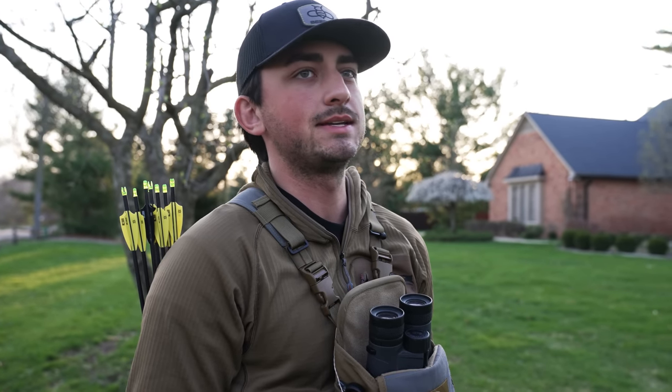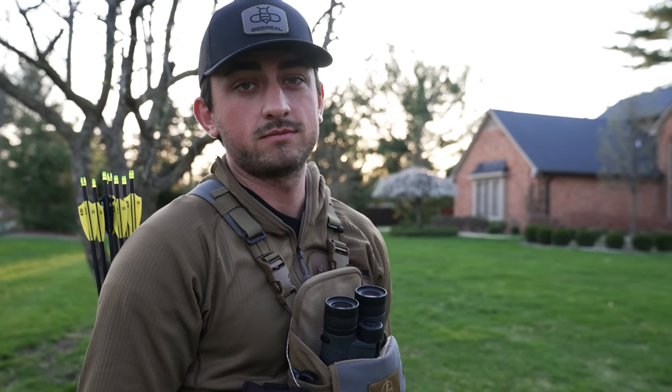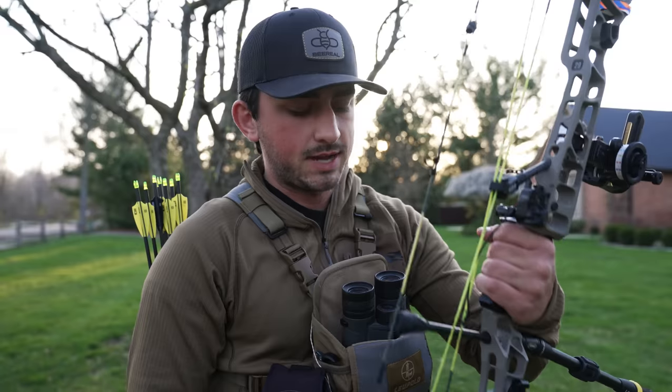This is kind of an OG throwback video. We're here in Michigan doing some turkey hunting — Caitlin shot a turkey this morning, and Riley's going to try to get one tomorrow morning. It's such a calm day outside, so I thought let's go do some long-distance shooting. This is right where I started shooting super long distances. I did a video where I shot like 150 yards with lighted nocks, and I want to try that again.